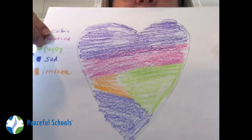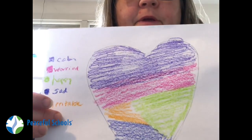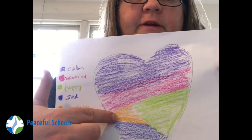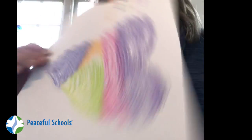So I've colored it all in, and you can tell by looking at my heart and my little key here how much I'm feeling calm versus worried, happy and sad, and that there is that little section of irritated or irritable, which I think a lot of us are having. Whether yours came out kind of fancy or pretty simple, I'm hoping that the chance to do it gave you some time to look inside and think about how you're feeling, because naming what you're feeling can actually be a really helpful way to feel better.